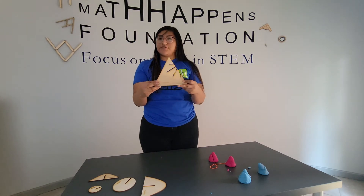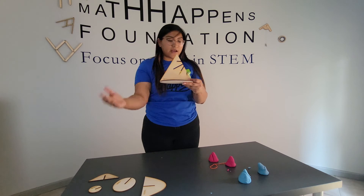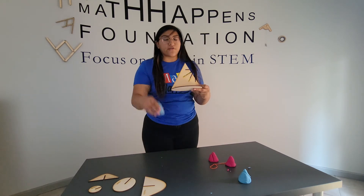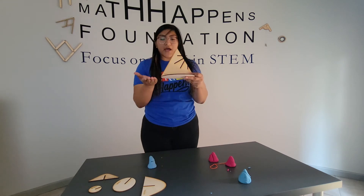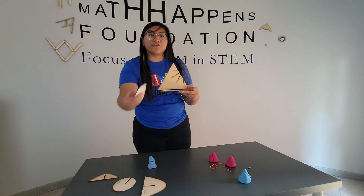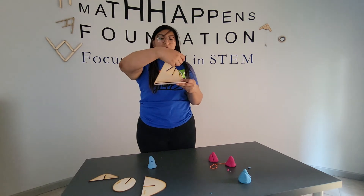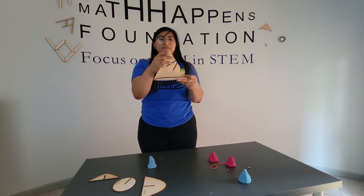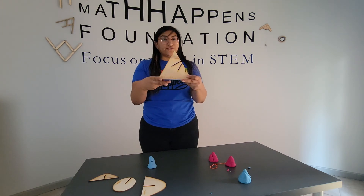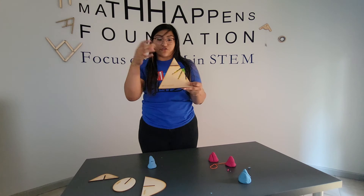Just the same way we did in our Play-Doh example, if I want to create that circle, I'm going to cut parallel to the base. So to create that circle, I'm going to make a cut that is parallel to the base. This is how we can see my circle, and my base is also a circle — that's why we get that circle shape.